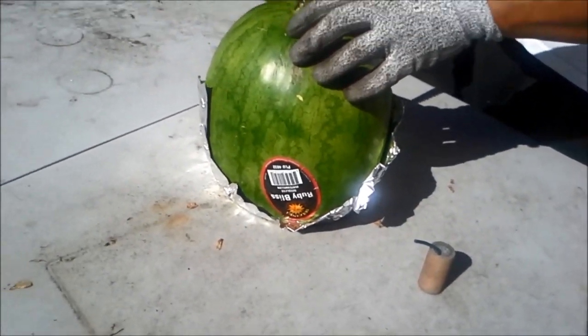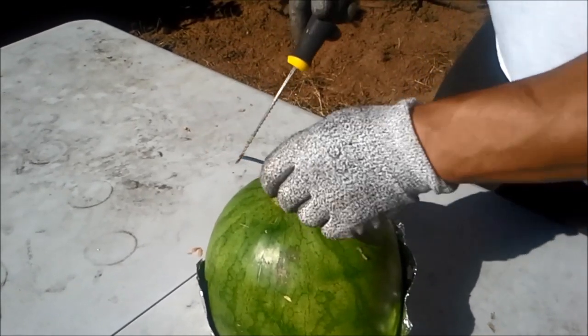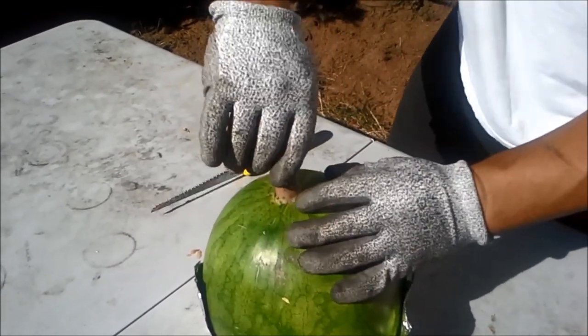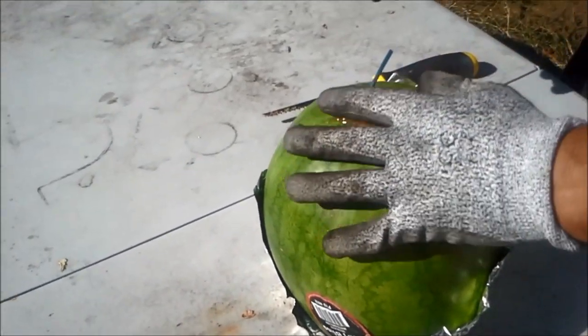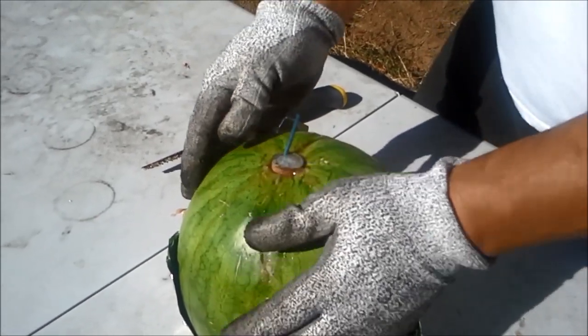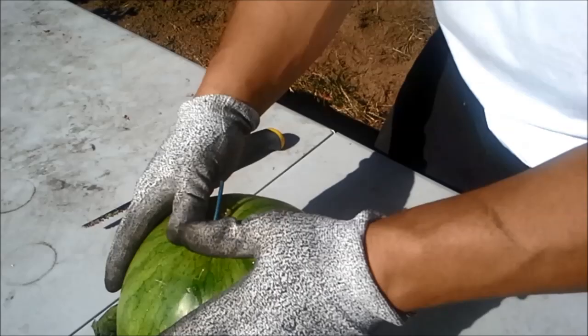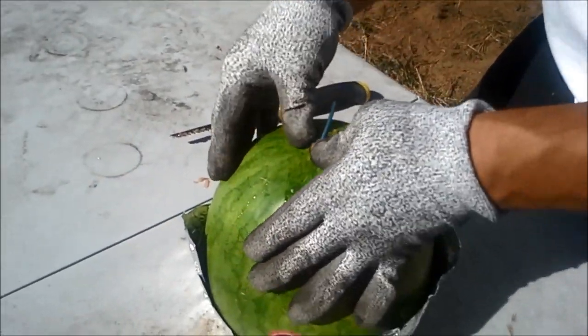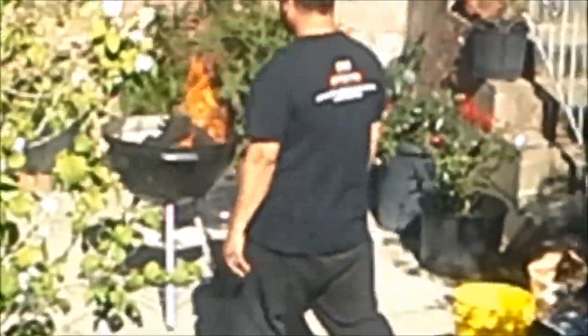We sliced the bottom so it's flat. There it is. This is going to be ridiculous — causing all kinds of trouble out here barbecuing.